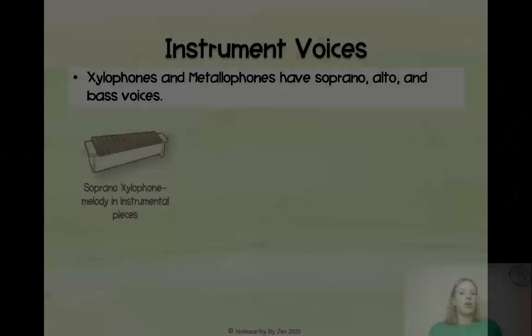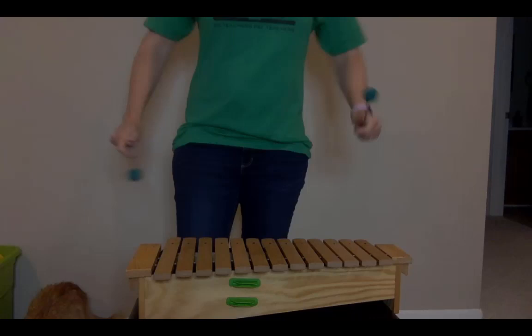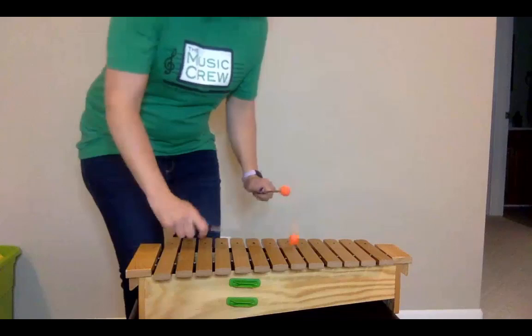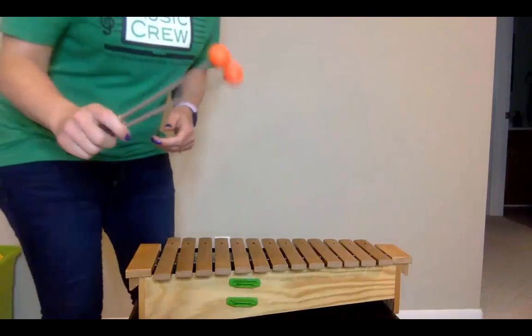Here are the different instrument voices for xylophones and metallophones. Soprano xylophone is primarily used as a melody in instrumental pieces. Sometimes people use what are called 'mallets of fire' — they make a really clear sound. If you're using the soprano xylophone for melody in a non-singing piece, you may want to use those mallets.